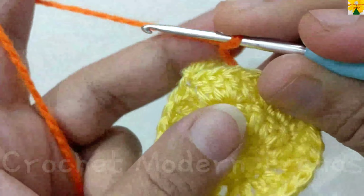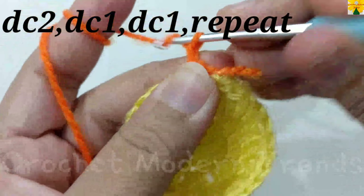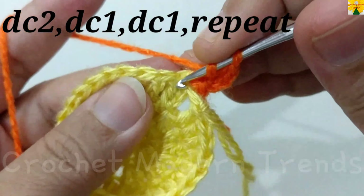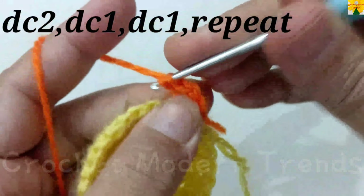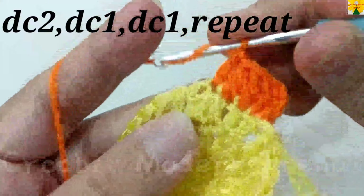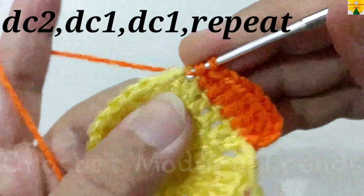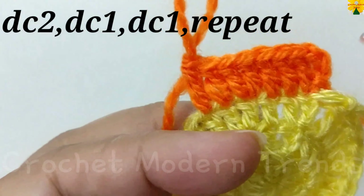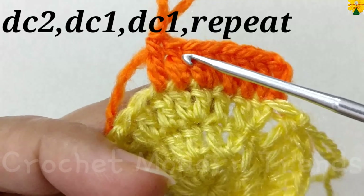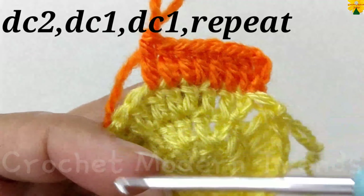Join the color B yarn on the top of the fourth stitch with a slip stitch. Chain one, two, three, which counts as a double crochet, into the same stitch. Double crochet two on the top of the next stitch, double crochet one, double crochet one on the top of the next stitch, double crochet one into the same stitch, double crochet two. In this round: two double crochets on one stitch, then one double crochet on the next, then one double crochet on the next, repeating across. Complete the round and join.